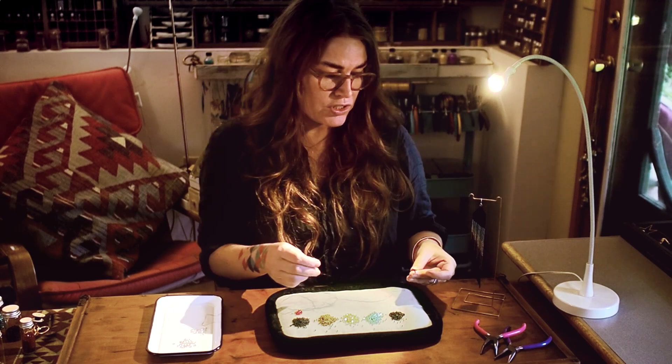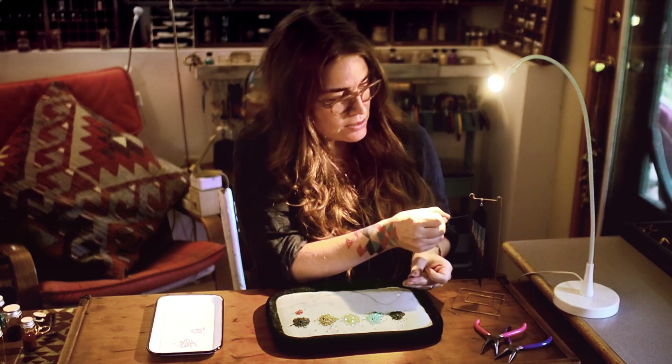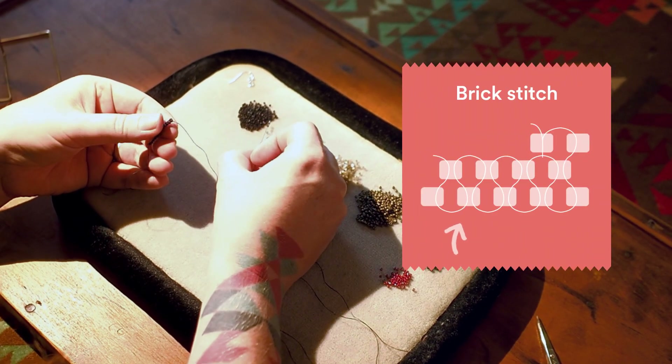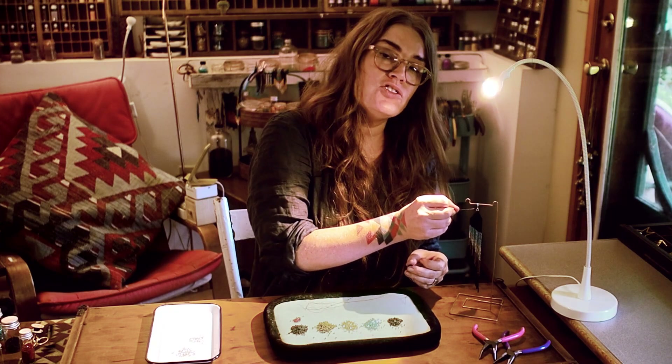We've got our base row finished and now we're gonna start building this top triangle. We're going to continue with brick stitch all the way up to the top until we're at two beads.